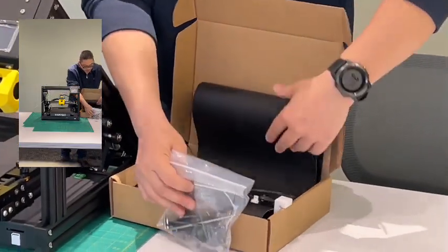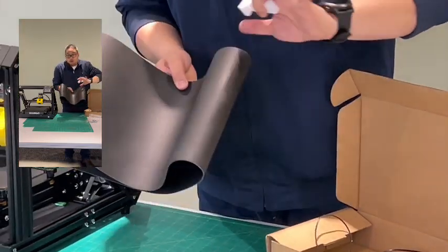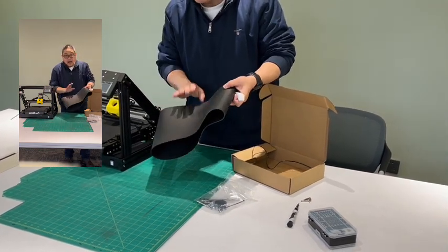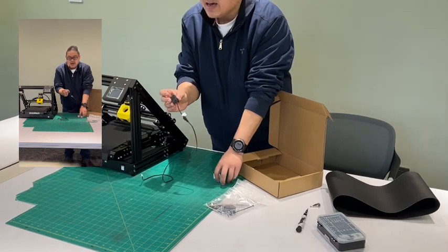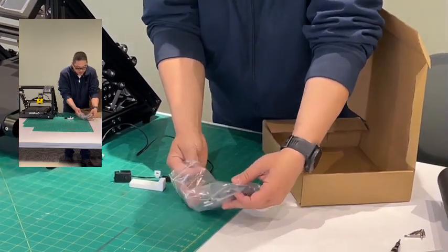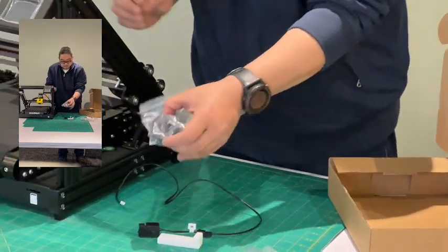Inside our pack we have the following parts. One belt — this belt is a gift for you, so you do not have to replace it now, but if your printer has a broken belt you can replace it. We will show you the upgrading for the belt in a separate video. And inside there is one end stop switch — we are going to replace it. And one gauge to ensure the correct direction when you do the replacing.